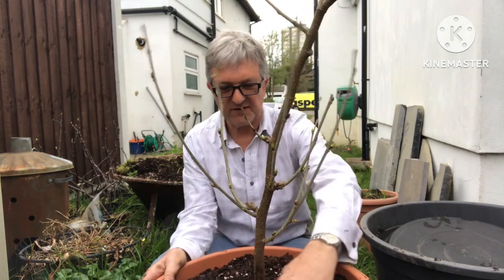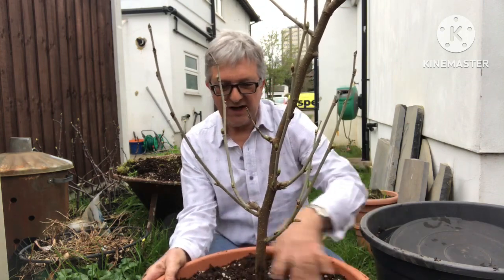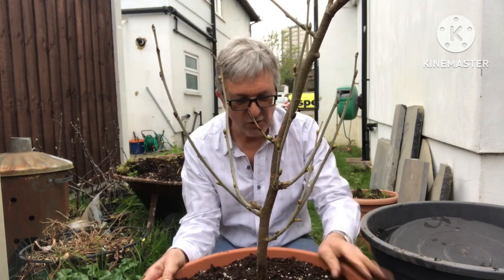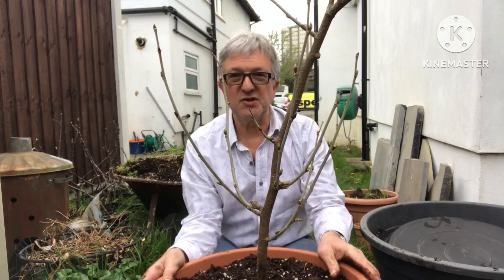So that's one repotted Pakistan mulberry — it doesn't need a stake anymore, it'll be fairly self-supporting now. Sorry if that dragged on a bit; it takes longer than you think sometimes to repot these. I'm going to put this back on my deck and leave it in a sheltered position in case we get any frost, so it doesn't get damaged. I also need to try not to knock any of these new growth buds off because they should have berries on them.